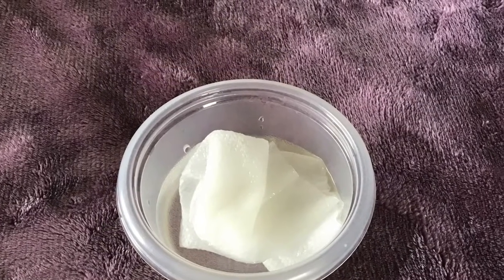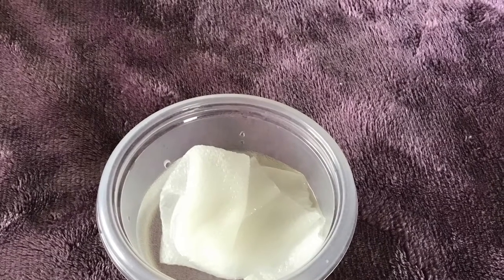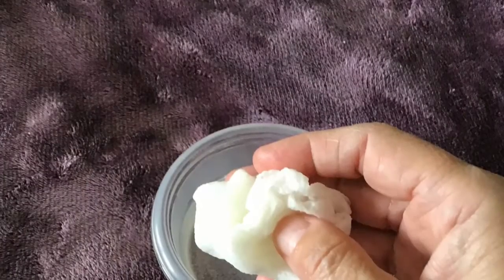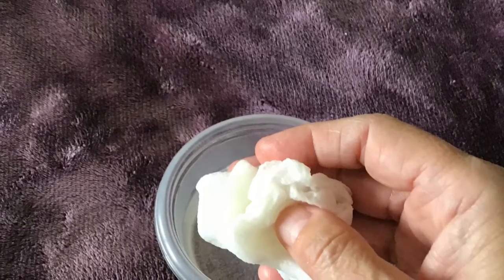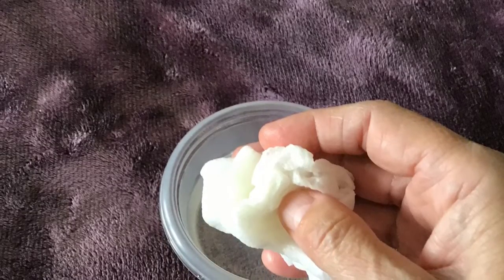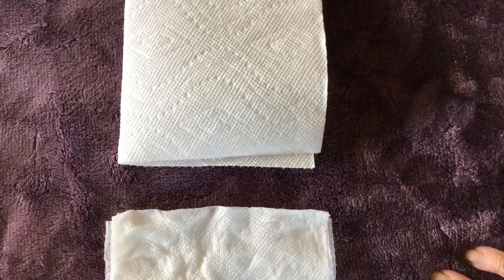Wet the paper towel in a cup. Wait a few seconds so it gets really wet. After that you're gonna squeeze the water out — not all the water. It has to be damp. And after you squeeze the water out, you are going to fold the paper towel in half and then fold it again.